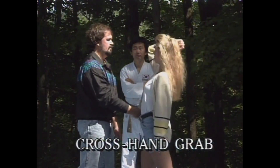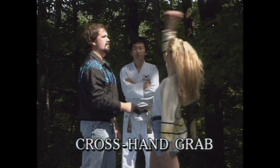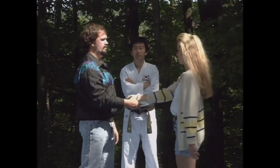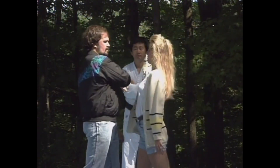Cross hand grab and two hand grab. In all of the previous examples, Linda's right wrist was being held by the attacker's left hand. What happens when the attacker reaches across with his right hand and grabs her right wrist?